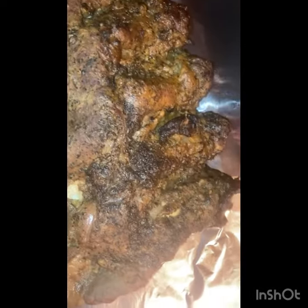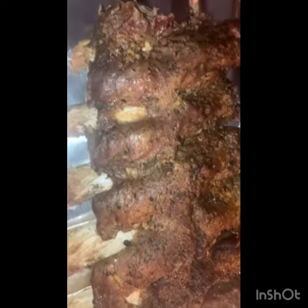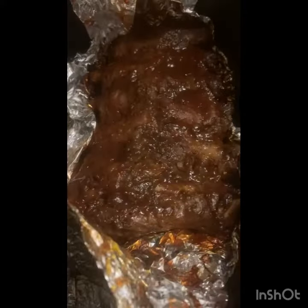Oh my god. I coated it with two different barbecues and pressed it back in the oven for five minutes.